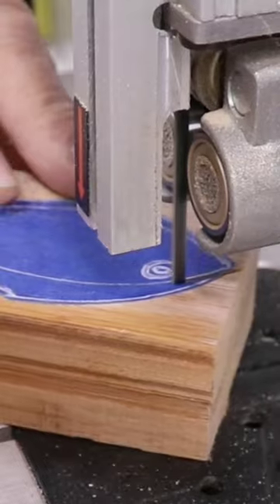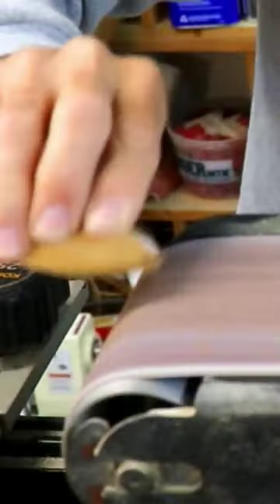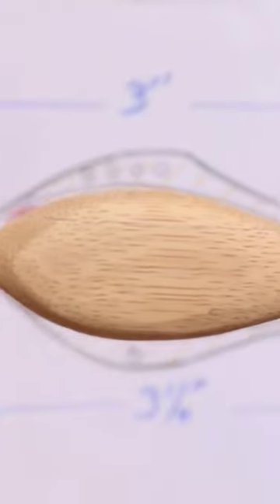I transferred the tape to the piece of wood and cut the shape out of that too, including the taper front to back. Then I did some shaping on the belt sander until I had it pretty close to what I wanted. After a bit of sanding it looked just right.